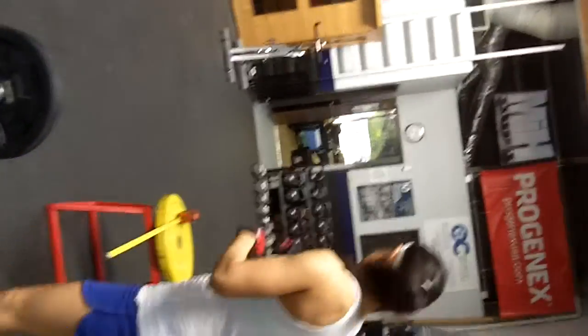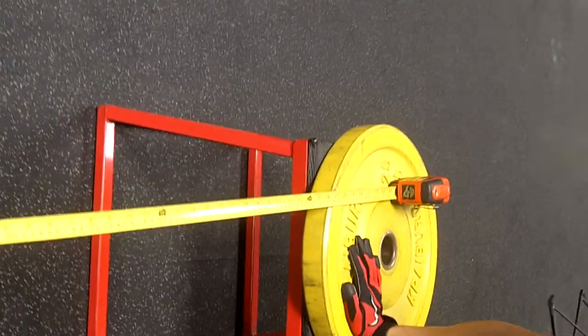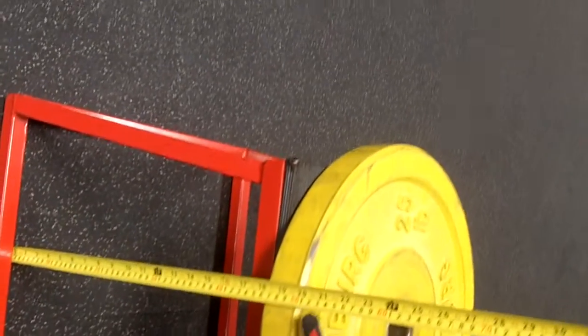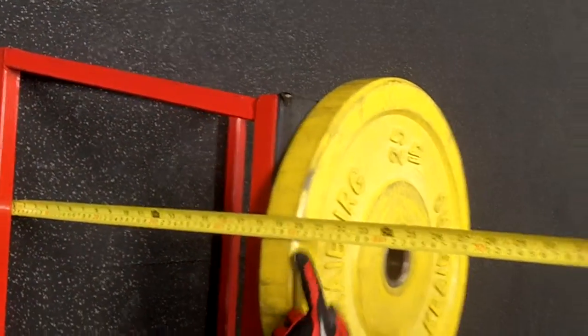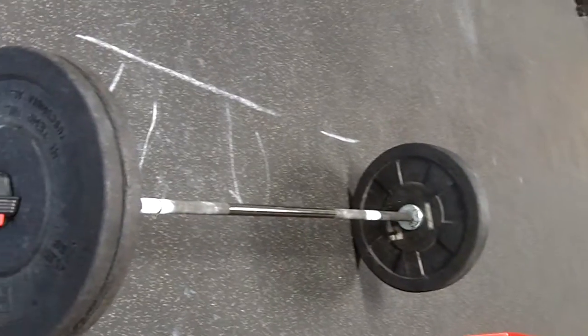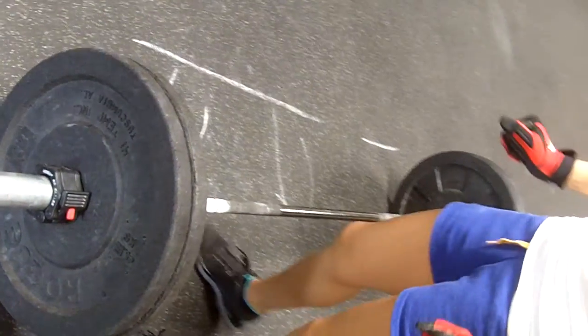Sheila Rodriguez won 12.3. So our box is a little short, so we added a 25 pound plate to make it an even 20. It's right there, 20 inches. And then we have a 35 pound bar with two 10s on each side to make it 75.